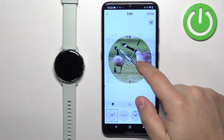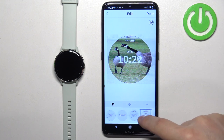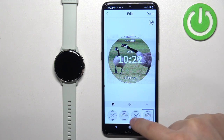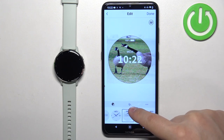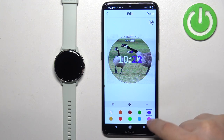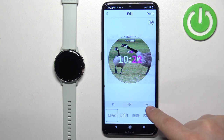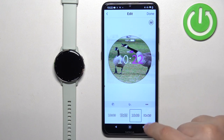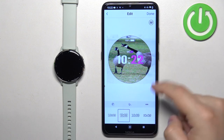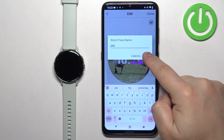Once you position the picture where you want it to be, select the type of the clock. You can tap on the paint bucket to change the color of the accents. Then you can tap on the time to select the type of the clock or the font. Once you're done customizing your watch face, tap on done, name it, and tap on save.